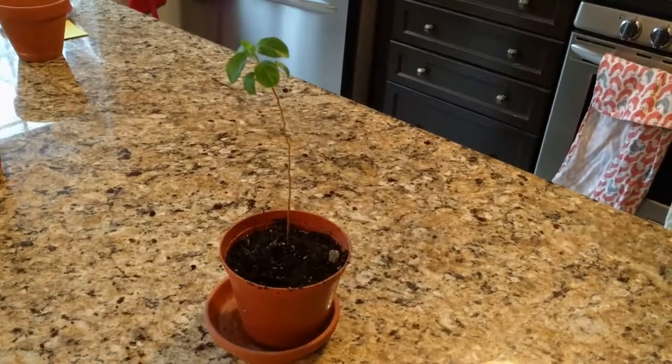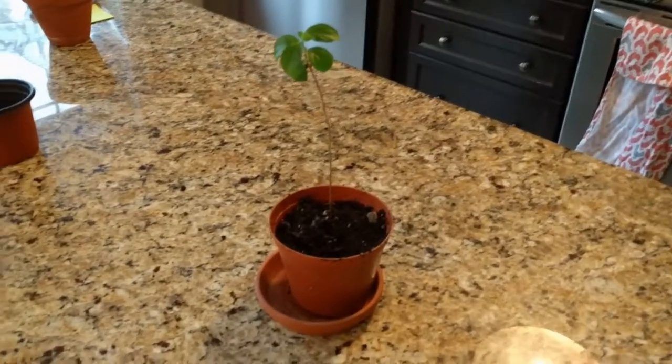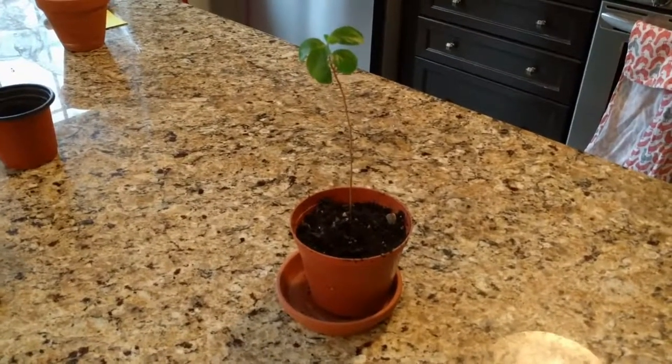Thank you for watching this quick update of my bonsai in a box crepe myrtle repot. If you like these videos, you can like, subscribe, or as always leave a comment.